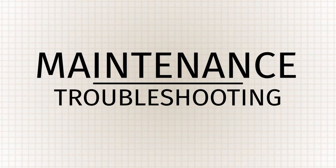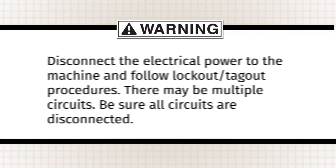This is the maintenance portion of the operator training video for the Hobart ventless CLe-n warewash machine. Warning: